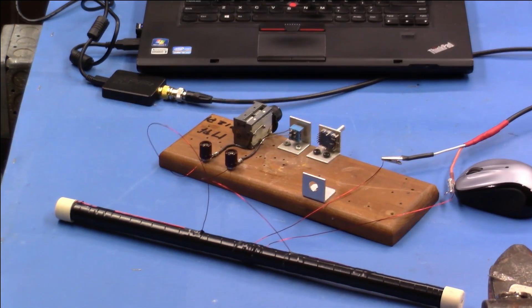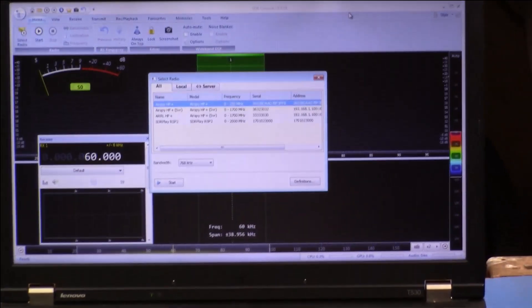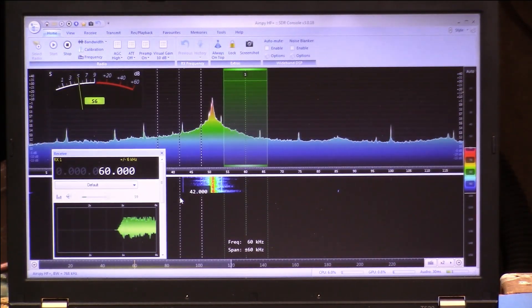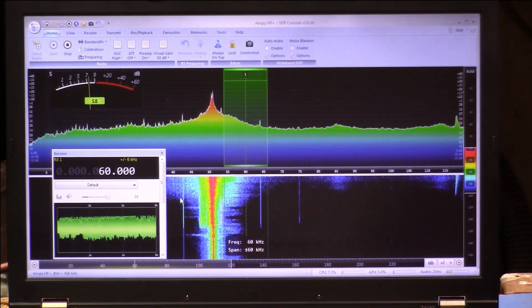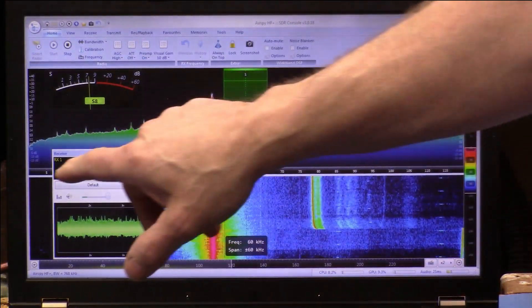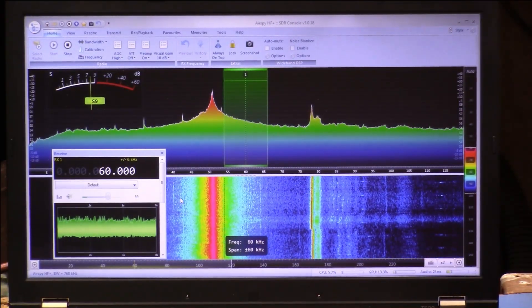Now we're up and running. I'm going to move the loop closer to the laptop. You can see the loop right here, and you can see the noise gets much, much stronger — and it's broadband. This is from about 5 kilohertz to 115 kilohertz. So we have this very broadband noise source coming out of the laptop, which is something we normally hate, but in this case we're going to be able to use it.